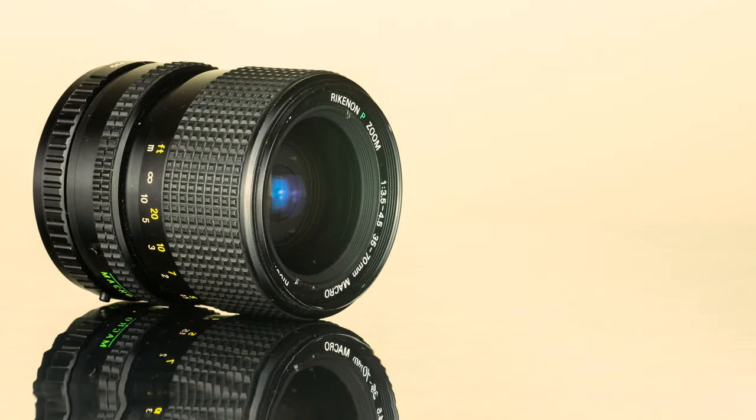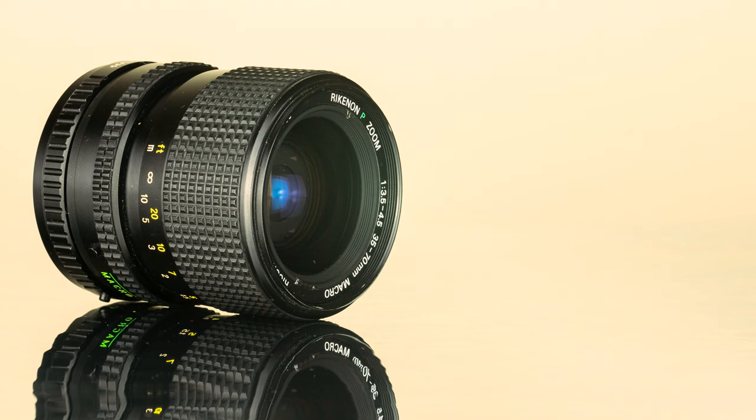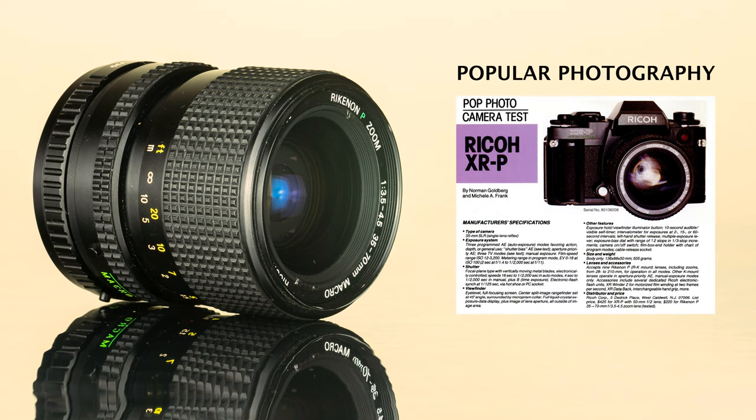The Riccanon P-Zoom 35-70mm f3.5-f4.5 macro was made in Japan by Ricoh and was first introduced on the market in the mid-1980s. The green letter P, seen here on the front plate, is an indicator that this lens is compatible with Ricoh's program auto-exposure cameras such as the Ricoh XRP multi-program SLR. Popular Photography Magazine reviewed the Ricoh XRP together with this Riccanon Zoom, and in the article they published in 1985 they list the price of the zoom alone to be $220.